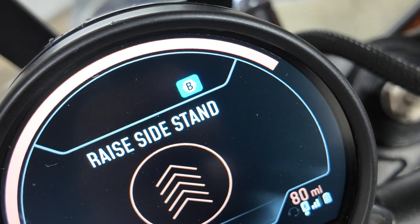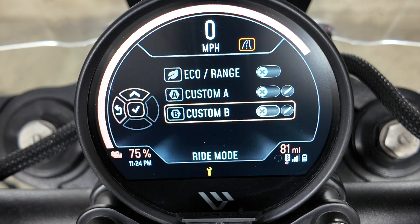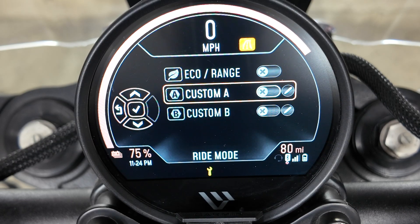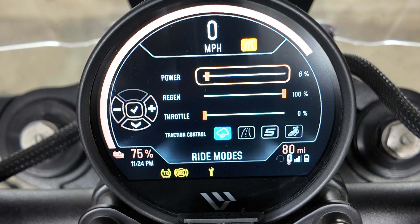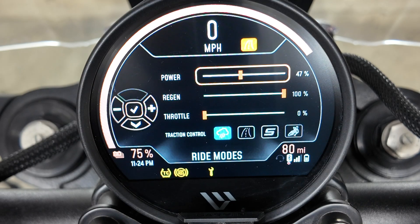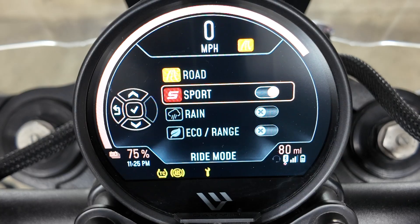Use the mode button to flip through sport, road, range, rain, or your custom riding profiles. Custom lets you tailor power delivery and regeneration feel, plus related assists inside the settings — again, only when propulsion is not enabled. You can copy the preset riding modes into the custom ride modes and adjust the power, acceleration, and regenerative power. Using the left and right keys you can increase or decrease settings in single intervals, holding it down to increase in larger amounts. You can enable or disable all riding profiles except for the road profile.